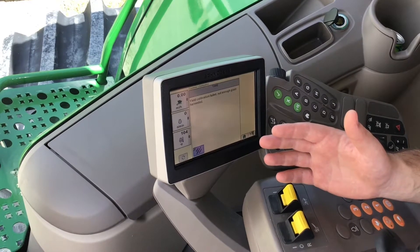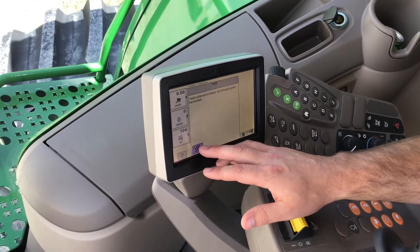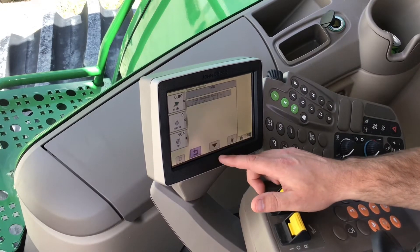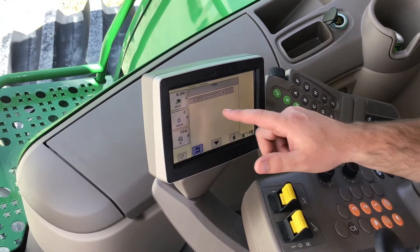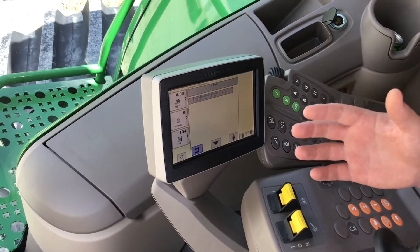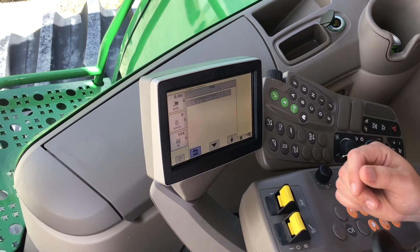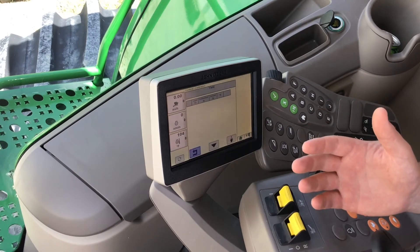Once I have at least three thousand pounds, I'm going to hit the accept button. Obviously in this instance I'm not harvesting in the field, so it's not going to accept, but in a real-life situation it will accept that load. Then you can go to the weight button — it's like a weight symbol in the middle — and that load will be at the top of the list telling you what it thinks it harvested in pounds. You need to weigh that sample in a grain cart or take it to town and have it weighed.